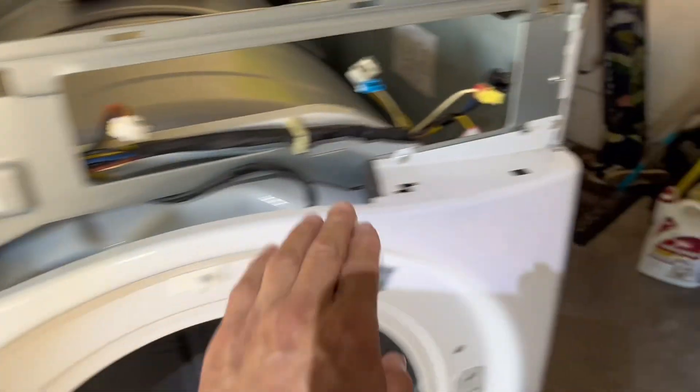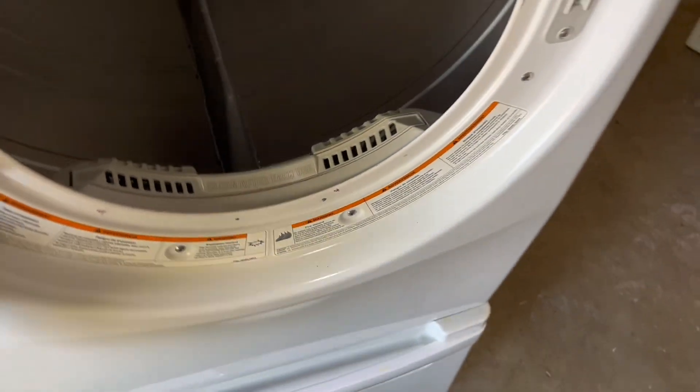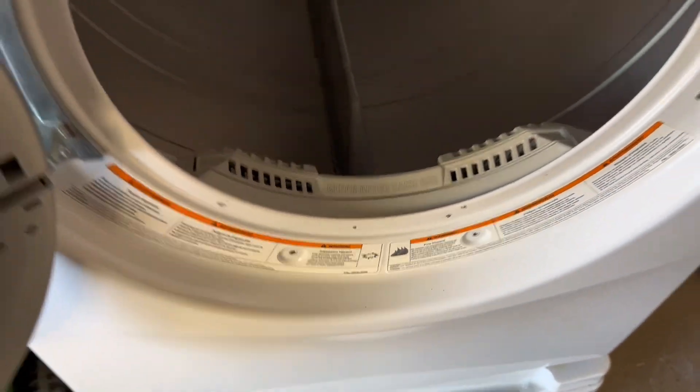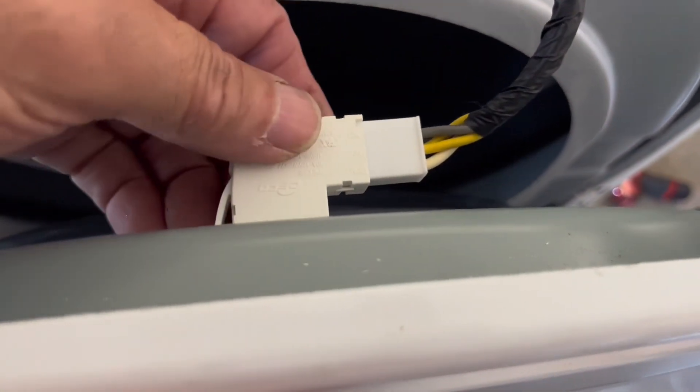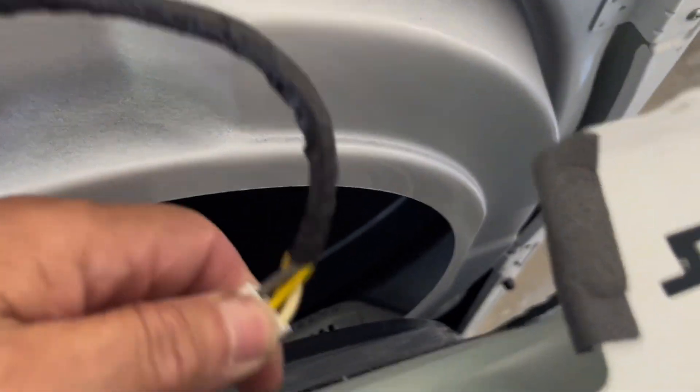Next we'll take out the front panel. We're going to take out the four screws up on top and the two screws on the lower panel. Once we remove those six screws, the only thing holding it is the tabs. You also have the door switch to disconnect — the white wire — notice that the white wire faces the front and only goes one way.